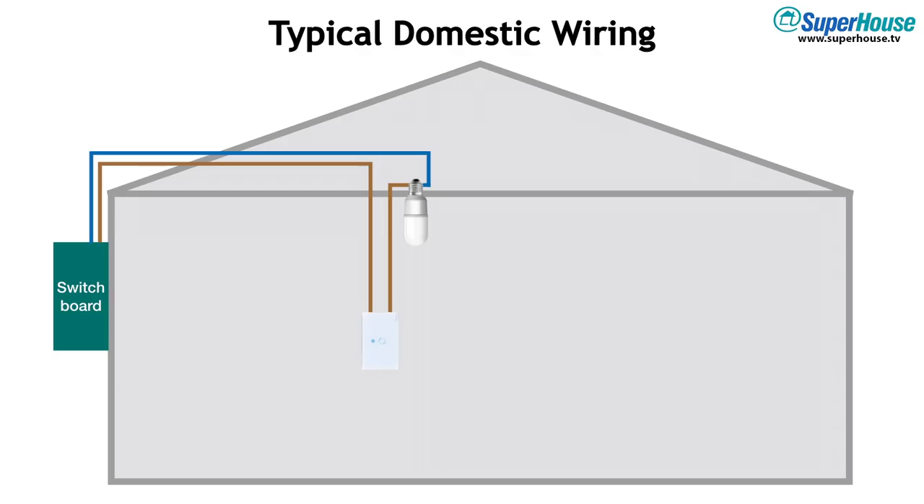To install a Sonoff Touch, you have a problem. If you only have the two actives coming down through the wall, you don't have any way to power it. What you really need is neutral brought down as well. In modern wiring codes this is usually done — in many countries it's legally required to install a neutral to each light switch location. But if you have older wiring, you probably just have an active coming down to the switch location and heading back up the wall.